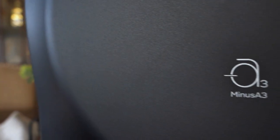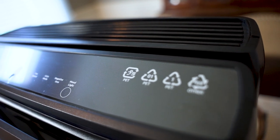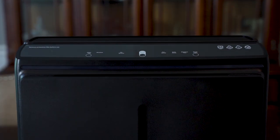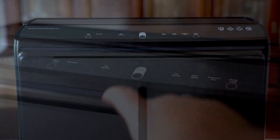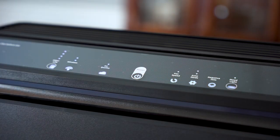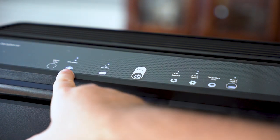Introducing the Rabbit Air A3. This plug-and-play beauty offers six layers of purification and covers spaces up to 1,000 square feet. It's incredibly simple to operate and near silent in day-to-day use. And while I love that it is equipped with a sleek and modern design, it's the performance that matters most.